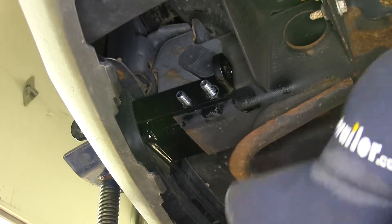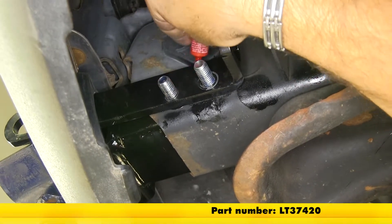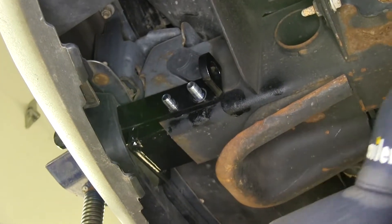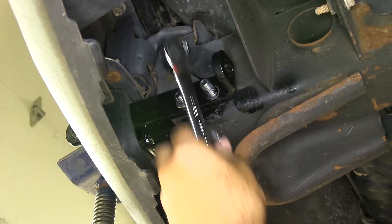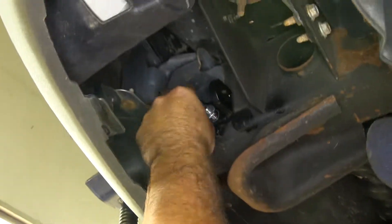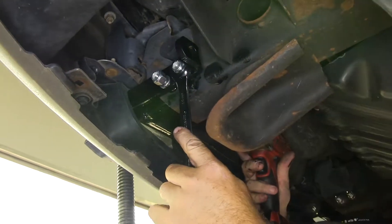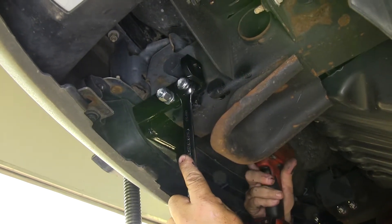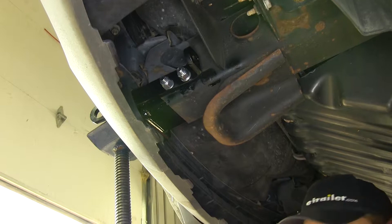Once you get your bolts through, take some red Loctite and put it on the threads of your bolts on both sides. Once you've applied Loctite, go ahead and put your split lock washers and nuts on and tighten everything down. Once that's done, take a 19 millimeter socket and 19 millimeter wrench and tighten up your hardware. Repeat that same process on the other side of the vehicle.